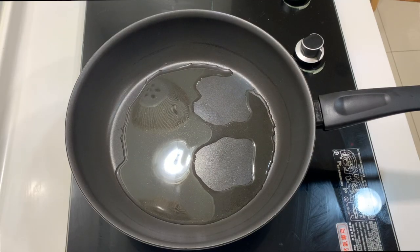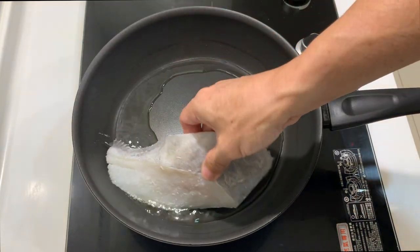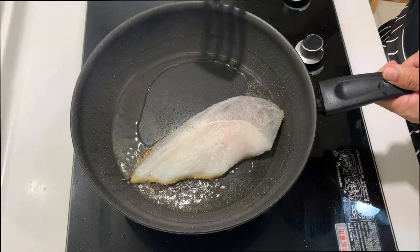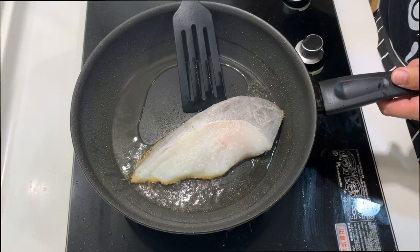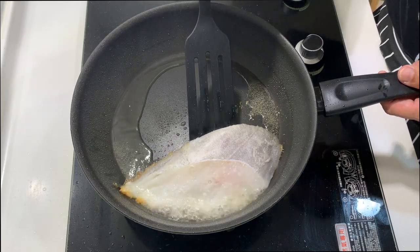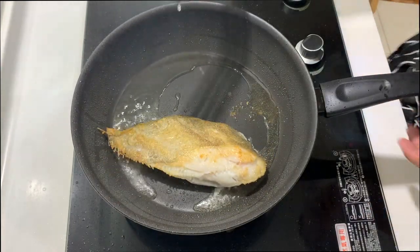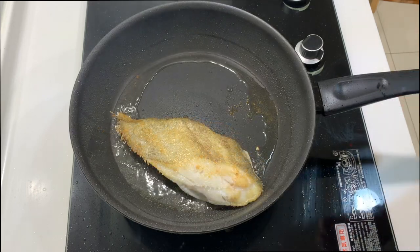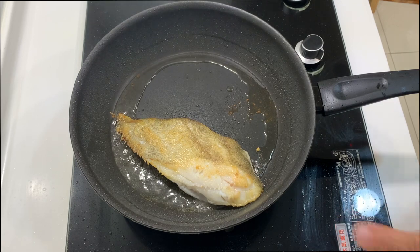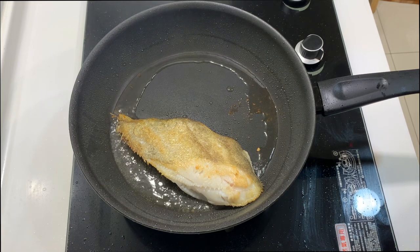To fry the fish, we first put in the oil and make sure it's hot enough, then place the fish skin-side down. If you're not sure, just nudge the fish a little — it seems to be all right. Now we're frying the other side. Just look carefully at the flesh, and once you see it turning from translucent to white, it means the fish is already cooked.